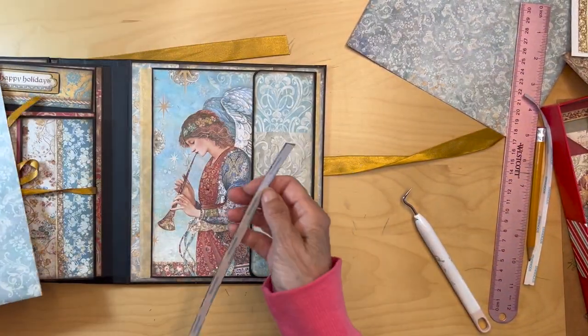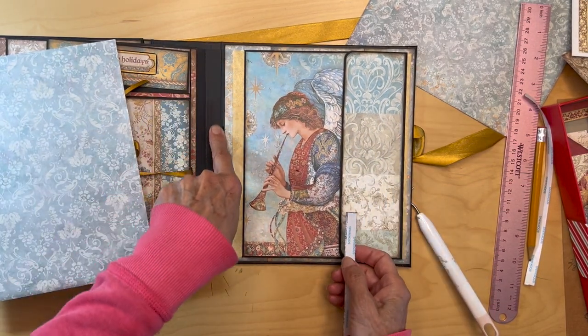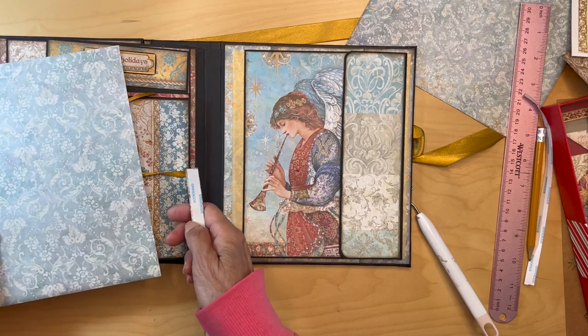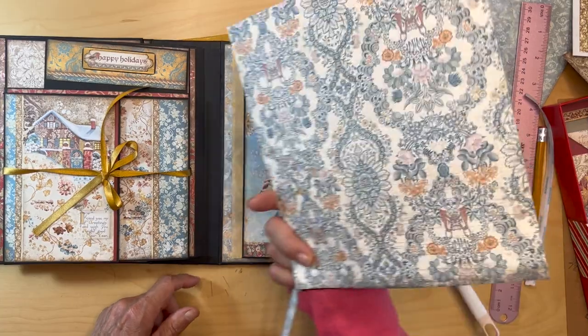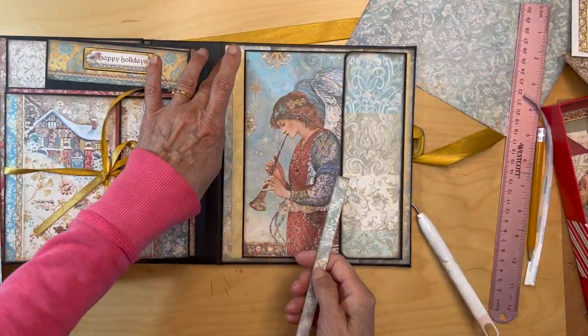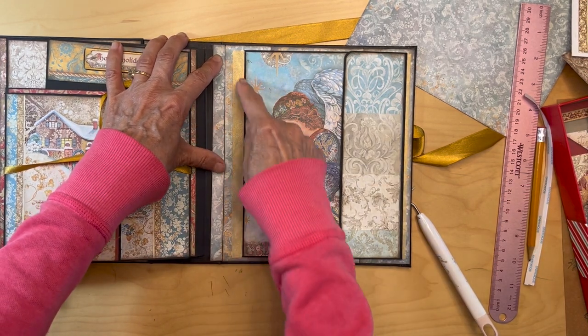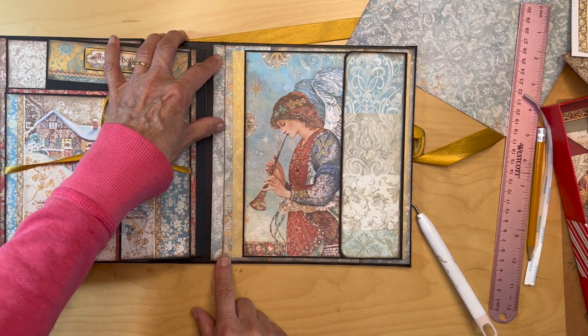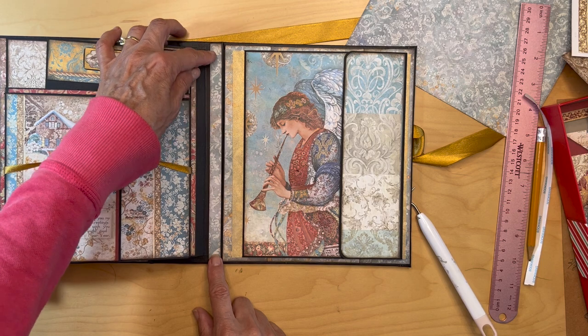Now you need to cover up this gusset. You have this five-eighths of an inch gusset, and I'm just using a cutoff from the 12 by 12 that we just put underneath here. Whatever paper you end up putting under there, you just cut this to the same length as this piece and it goes into that gusset right like that.